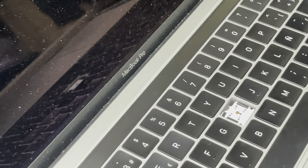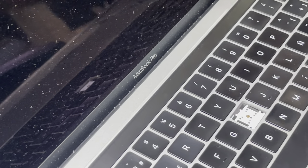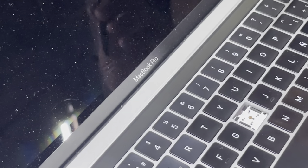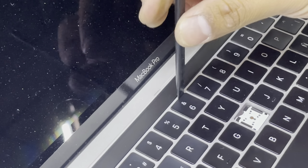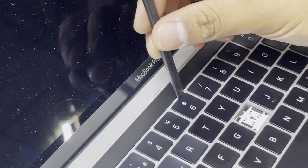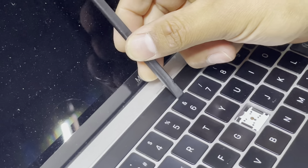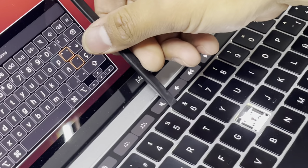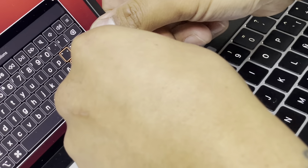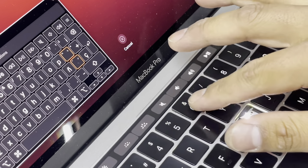What you need to do first is pop the key. We will use this spudger. You start from the top of the key, put your spudger right in here, and pull up your key a little bit — there you go, one clip. Then the second clip, then you remove your key.